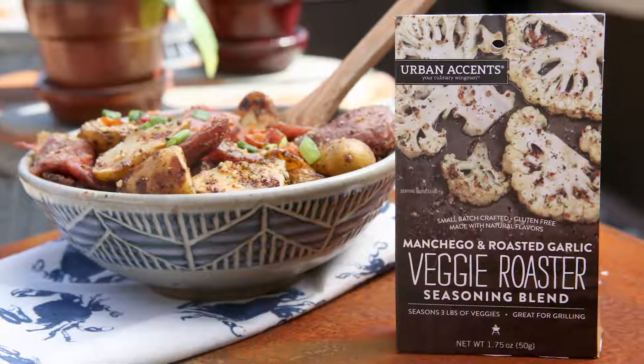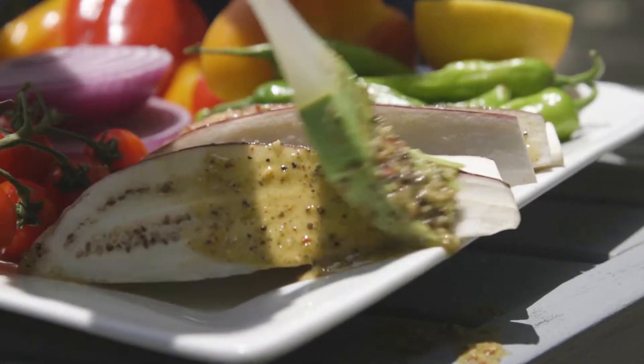You can use it on cauliflower, carrots, brussels sprouts, any type of vegetable. The beautiful Manchego cheese from Spain comes out — it's got a great aroma, really robust, very flavorful.